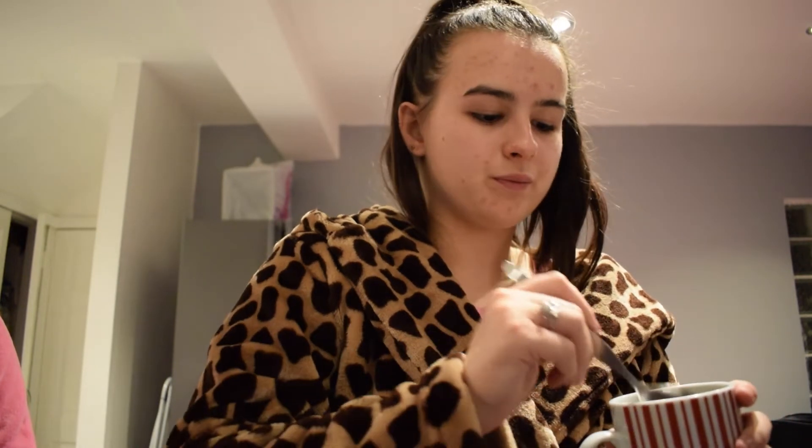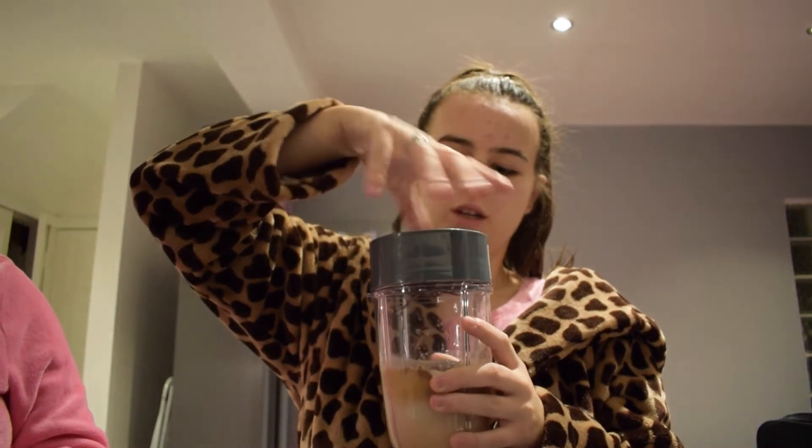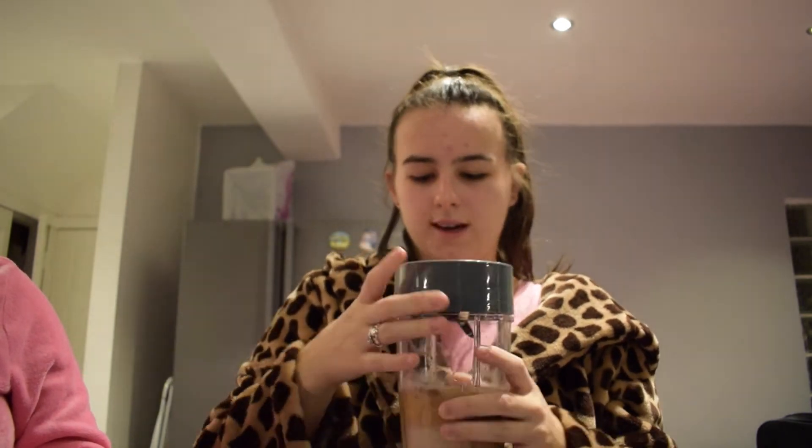We're going to put about four tablespoons of coffee because we don't have any shot glasses. So now we've just got to blend it, let's get the blender over. Put the lid on — make sure it's on properly so we don't get it everywhere, like I have done in the past.